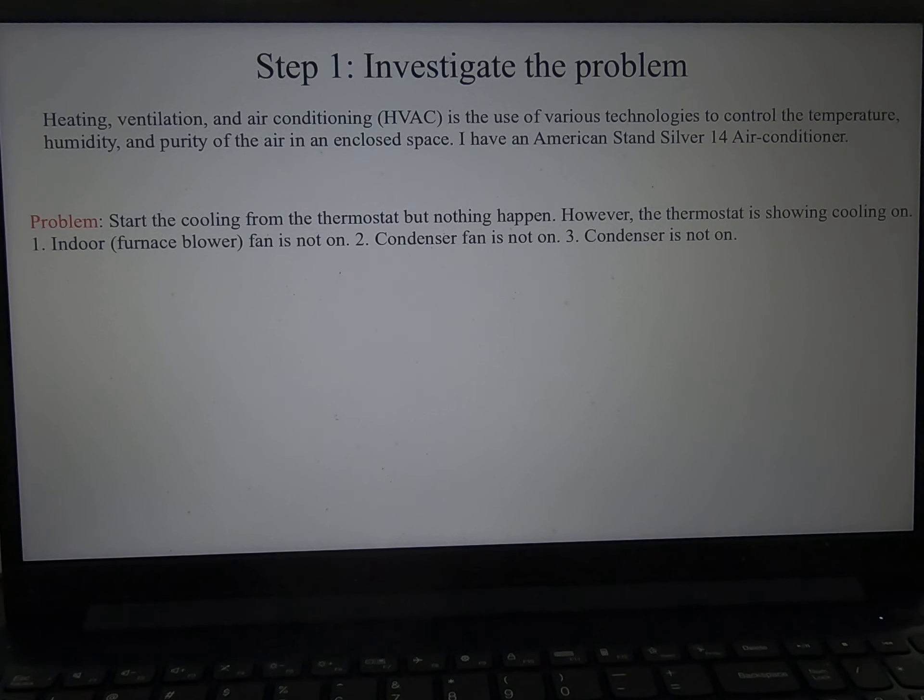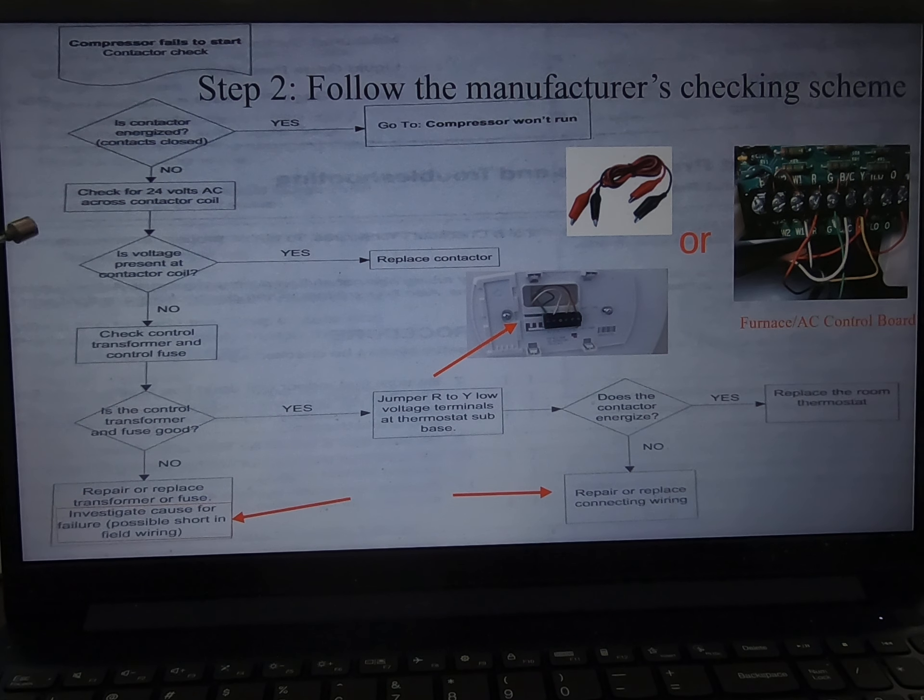This is the scheme that the manufacturer suggests. It asks me to check if there is voltage across the contactor — and I find out there is none. Then I follow the chart to check the control transformer and fuse, and it turns out the fuse is blown. For the time being, I replaced the fuse with a new one.